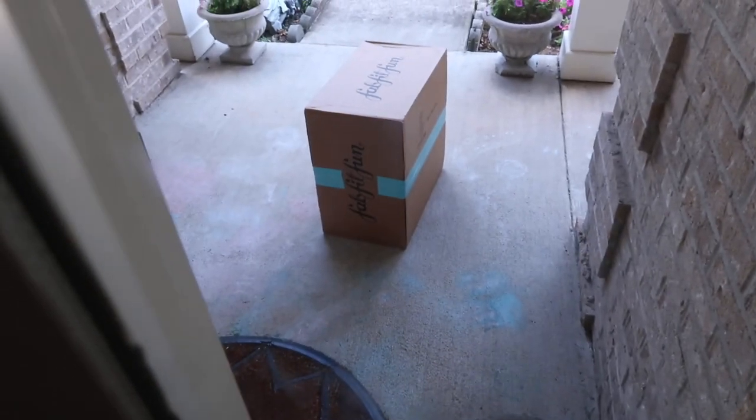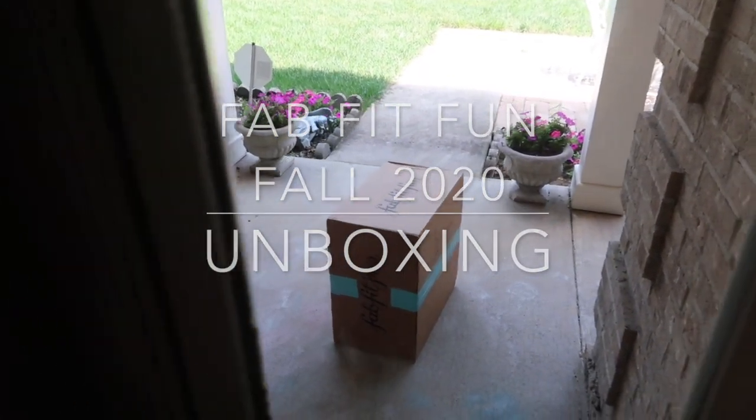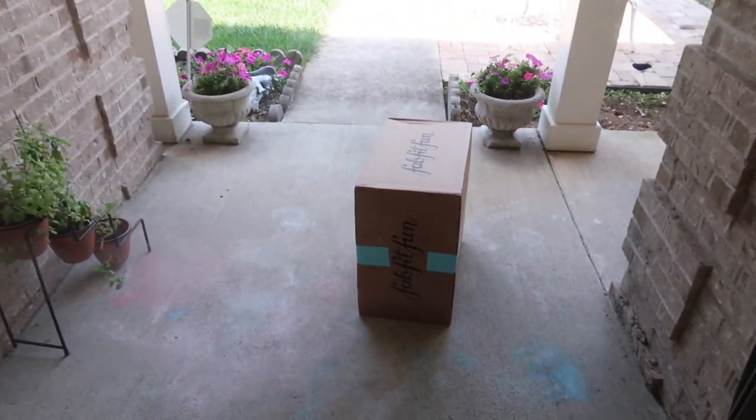I wanted to show you what came to my door today because it's a massive fun box! I'm so excited my FabFitFun box is here and I can't wait to open it with y'all.